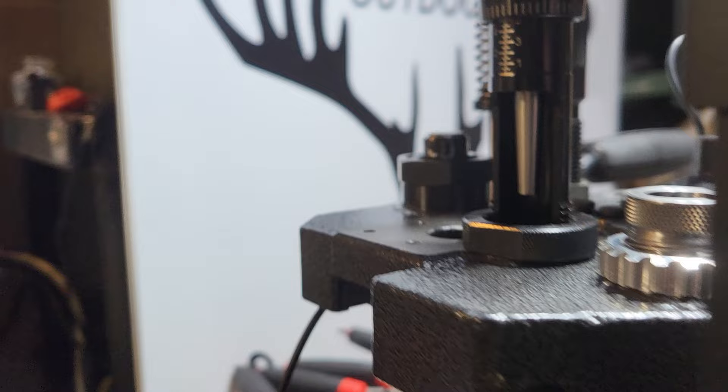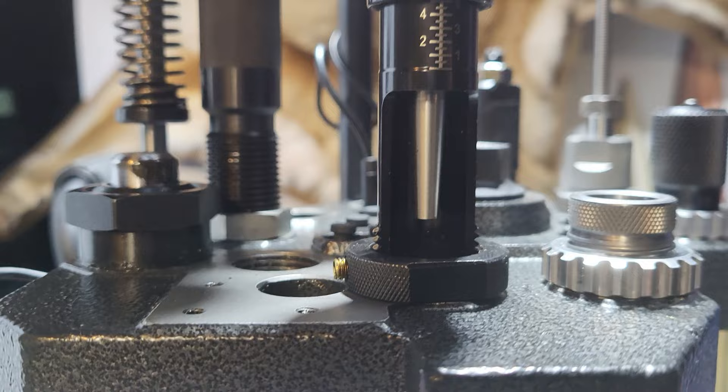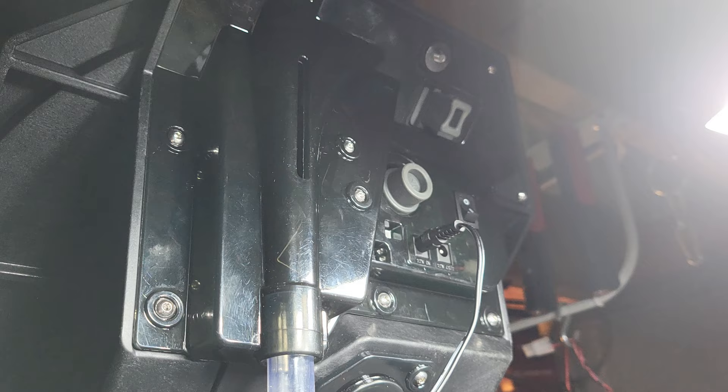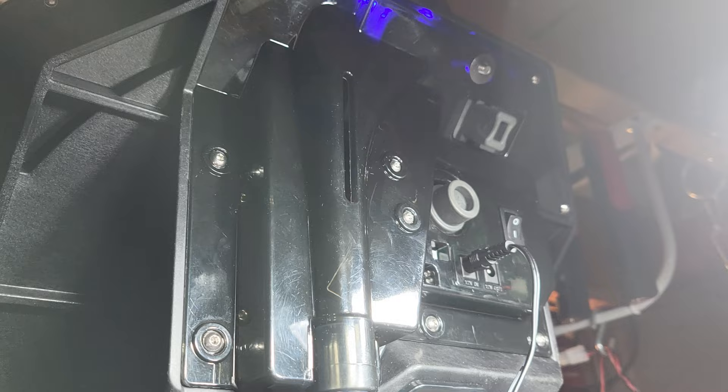Station five is the Frankford Arsenal powder dropper. This is the Frankford Arsenal Universal seating die. I have the .338 caliber insert. The last station is the Lee factory crimp die.